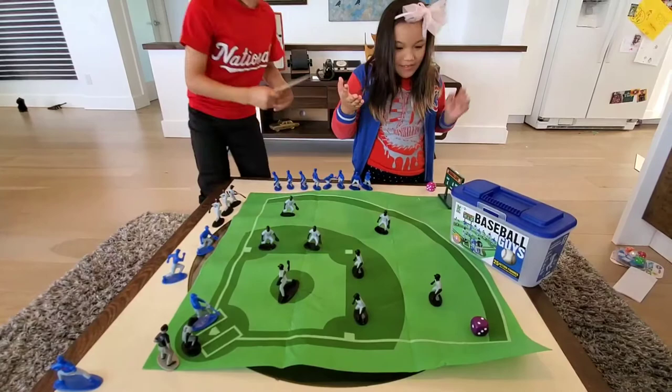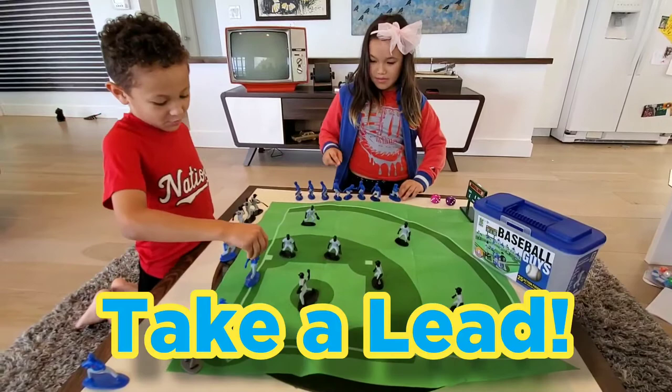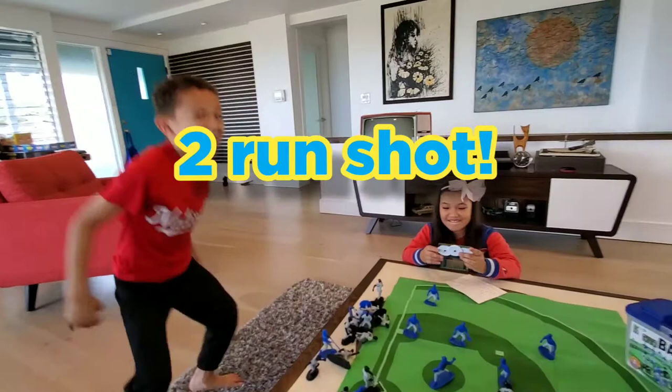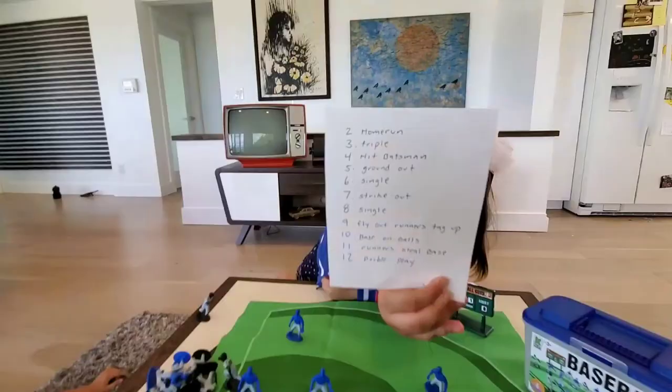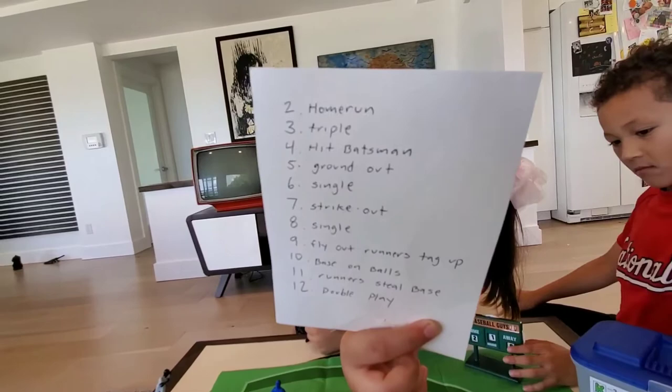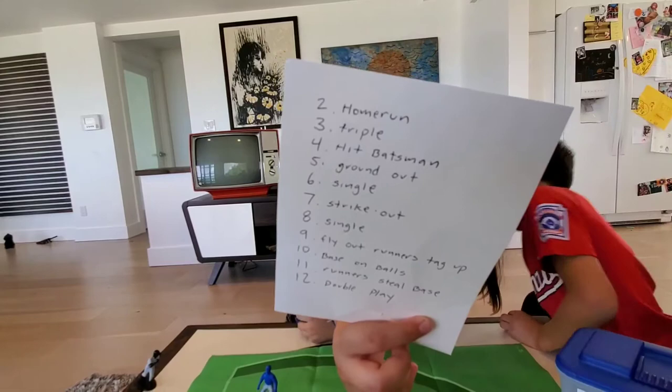Two — that's a home run! Two-run home run, dad! So, two is home run, three is triple, four is hit batsman, five is ground out, six is a single, seven is strike out, eight is single, nine is fly out — runners tag up, ten is base on balls, eleven runners steal base, and twelve is a double play.